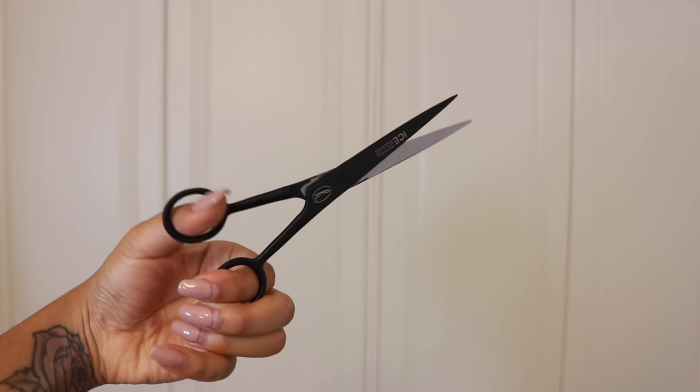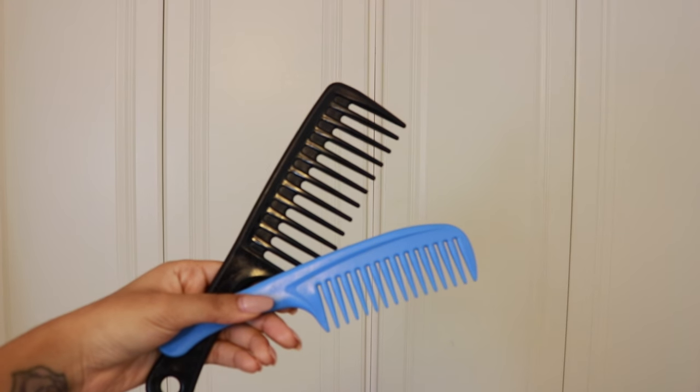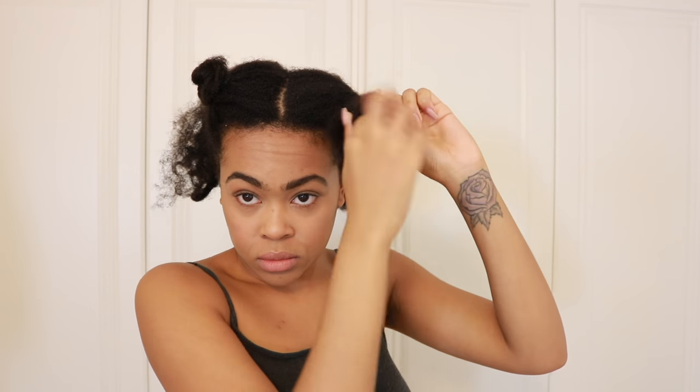My hair needs a trim so I'm going to use some hair scissors with a sharp blade, some confidence, and I'm going to be flitting between my wide tooth comb and my medium tooth comb. I'm splitting my hair into four sections. My hair is already really stretched out from an old bantu knot out, but of course you can wash, condition, and blow dry or use some rollers — anything that's going to get your hair, if it's particularly tightly coiled, nice and stretched. That way you can get a nice look at where your hair needs a cut.